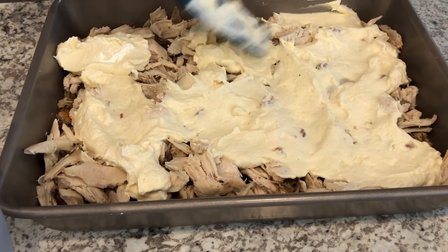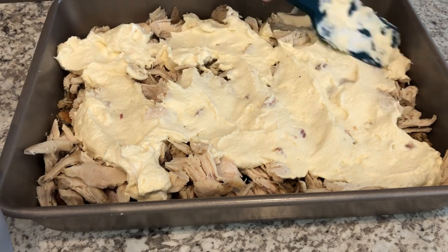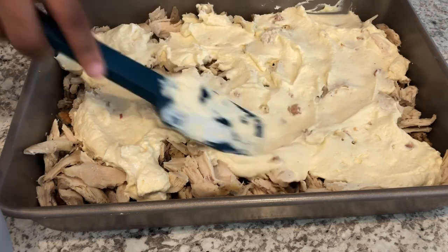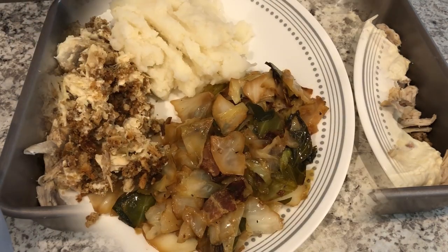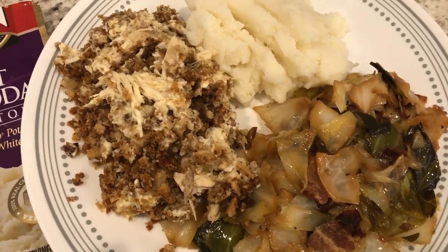I'm finishing spreading out the sour cream layer, then I'm adding the rest of the stuffing mixture on top, and then I'm going to bake this for about 45 minutes.